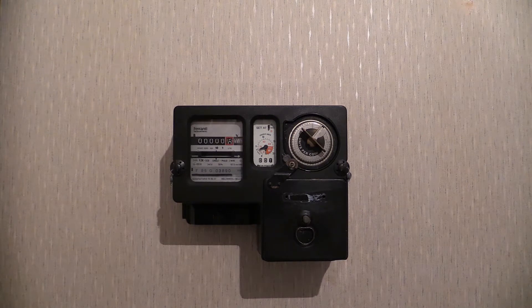This electricity meter is operated by inserting coins into the coin mechanism to the right. The central window shows a readout displaying how much prepaid credit has been purchased, and the left-hand window shows what would be similar to an ordinary electricity meter where you would receive a quarterly bill.